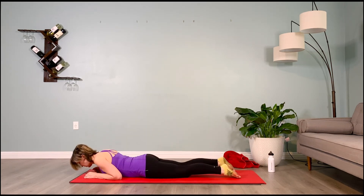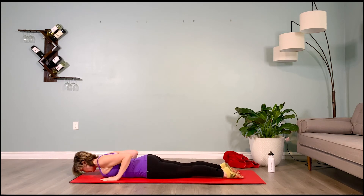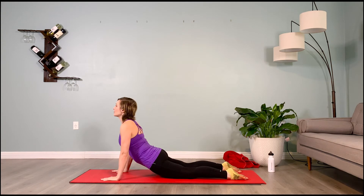Lower onto your stomach, hands come right by your chest — push back to your up dog, keeping the elbows soft, pushing down and out into the hands. Turn the head side to side for 6, shoulders plugged down — 5, 4, 3, 2, 1.